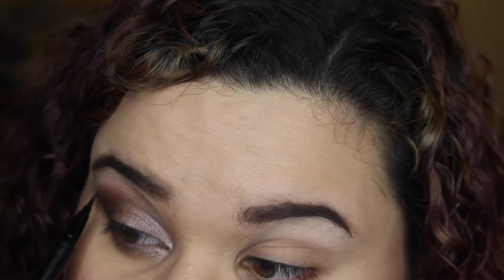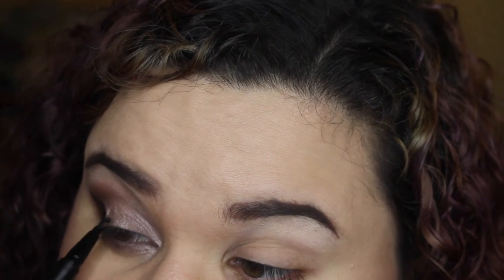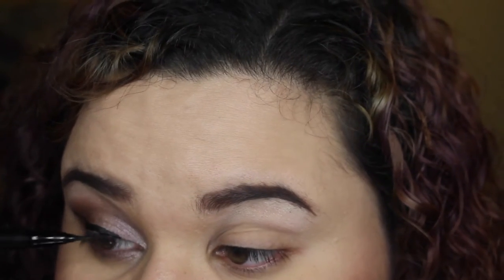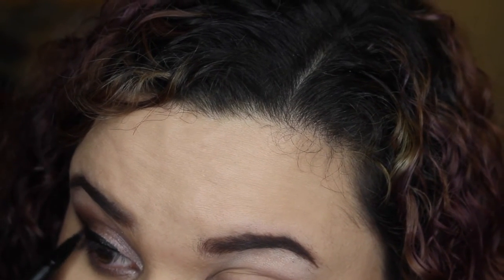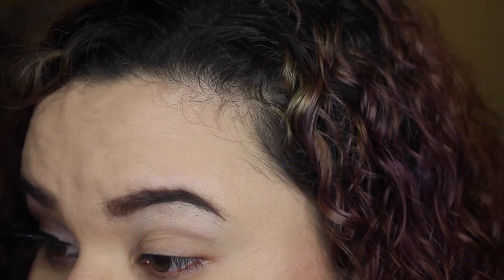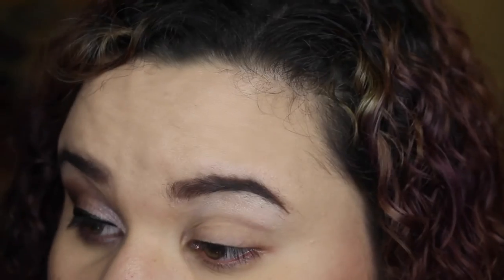Using my ink liner from Kat Von D in color trooper, I'm creating a beautiful and fabulous wing. My eyeliner tutorials aren't the best for advice, but the biggest tip I can say is trust your strokes — just swoop that across your eye. Bam!